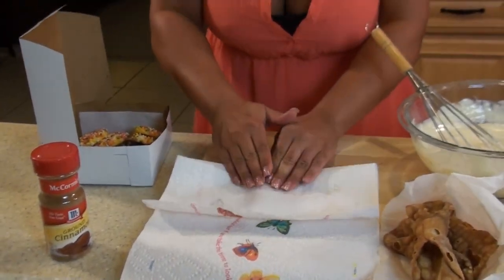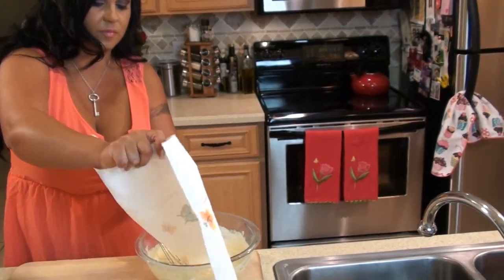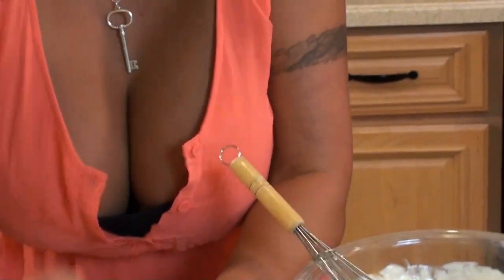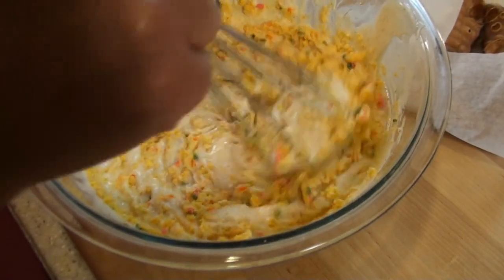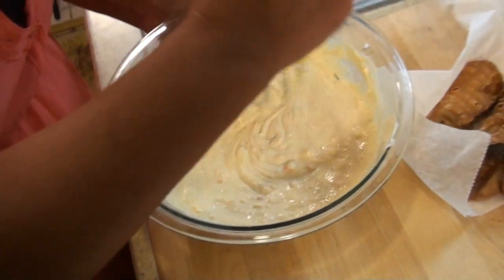Now it's nice and creamy — let me take a taste. Oh my God, that is so good. So now we're going to take our Italian cookies and crush them up under a paper towel. We're going to do that four times — four cookies crushed — and add them to our bowl. I'm using these instead of chocolate chips, and the sprinkles from the cookies add a really nice color.